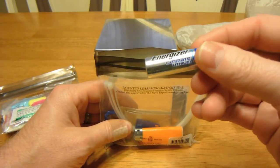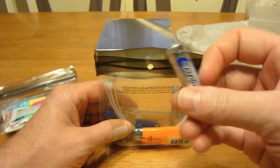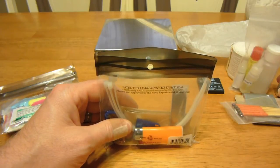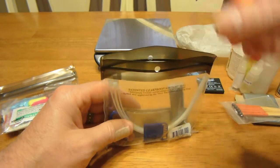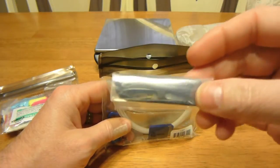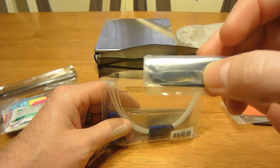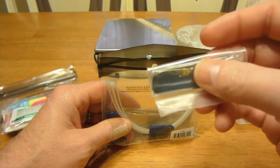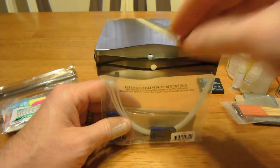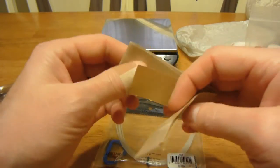I have an L91 Energizer Ultimate Lithium battery for my Zebralight H51 headlamp — these last a long time and only weigh half an ounce, so that's great. Also a Mini Bic in bright orange so I won't lose it. Then my little sewing kit: about 10 strands of silk thread, a couple of safety pins, and a couple of straight needles with eyes so I can actually sew if needed.